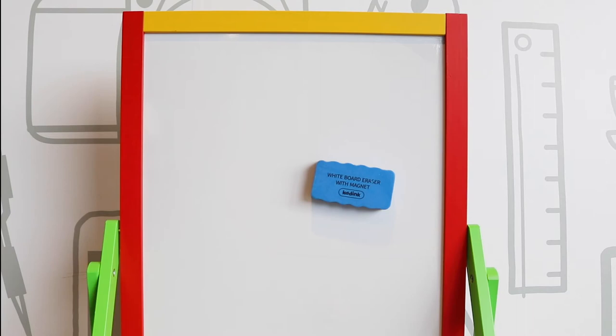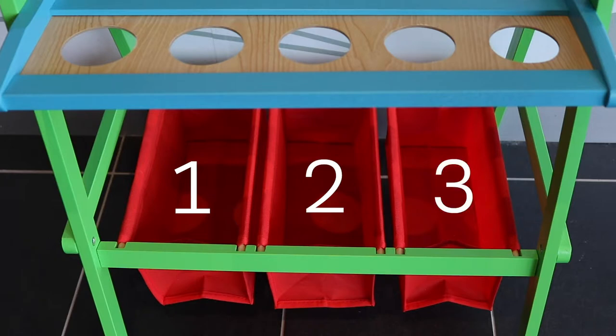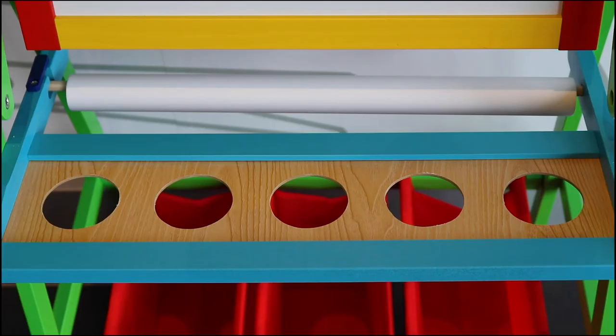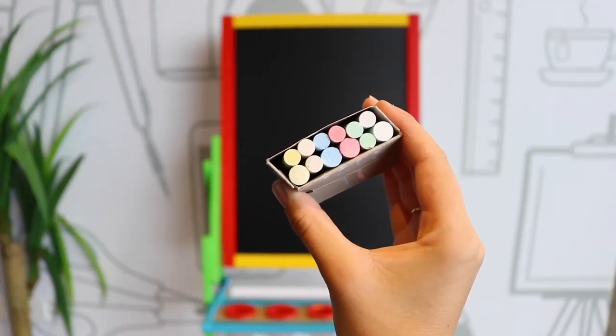Also included is an eraser for both blackboard and whiteboard, 2 whiteboard markers, 3 fabric storage bags, 4 plastic clips, 5 paint pots, and 12 pieces of coloured chalk.